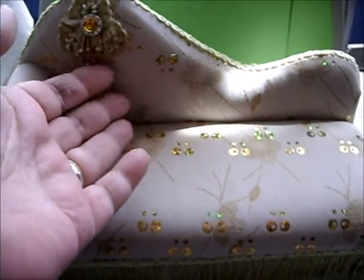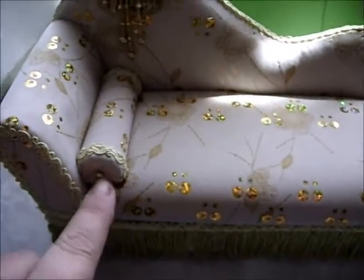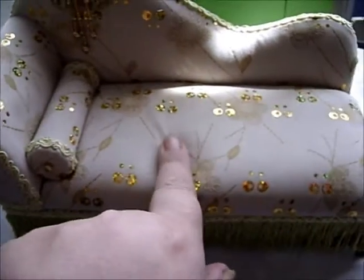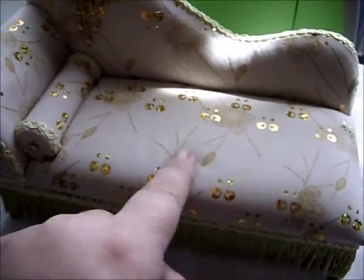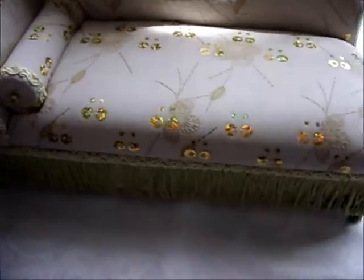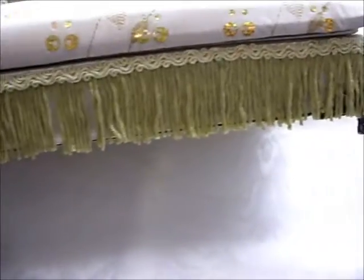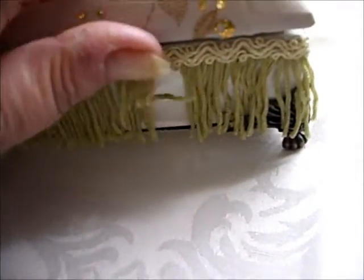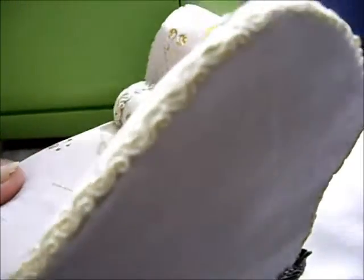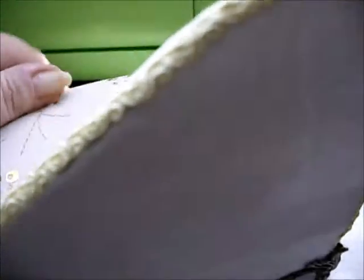It's got this beautiful little dangly on here. Even the little cushion — I got one too, Sherry. It's like a velour type and it's got some beautiful feet on it. Let's show you the back. It's very well made.